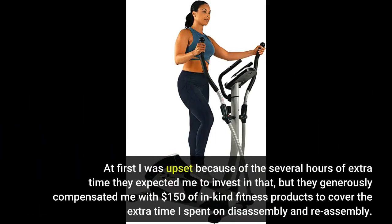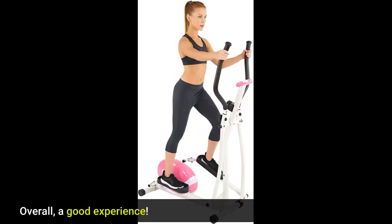At first I was upset because of the several hours of extra time they expected me to invest in that, but they generously compensated me with $150 of in-kind fitness products to cover the extra time I spent on disassembly and reassembly. Overall, a good experience.